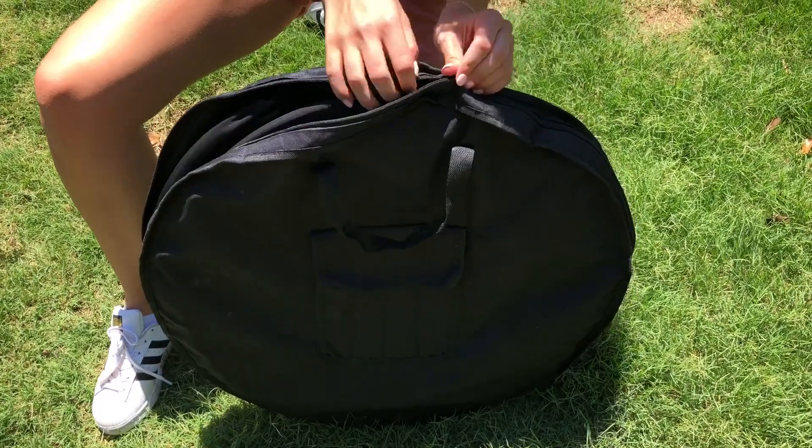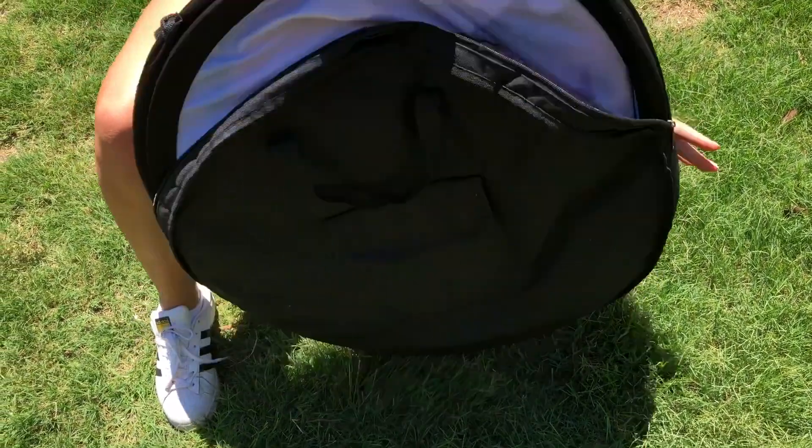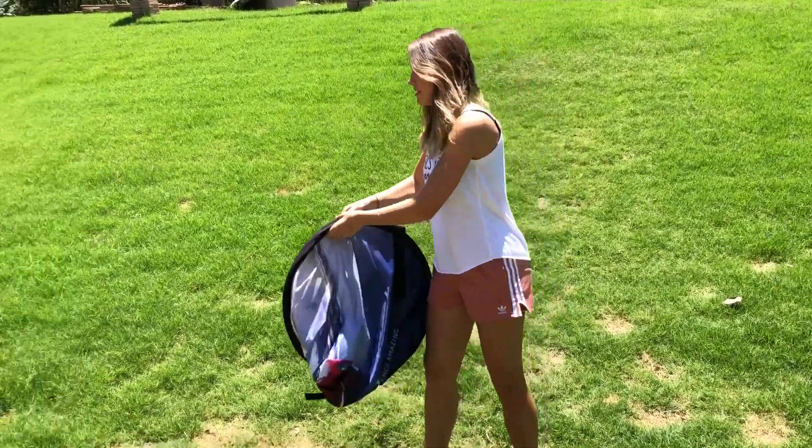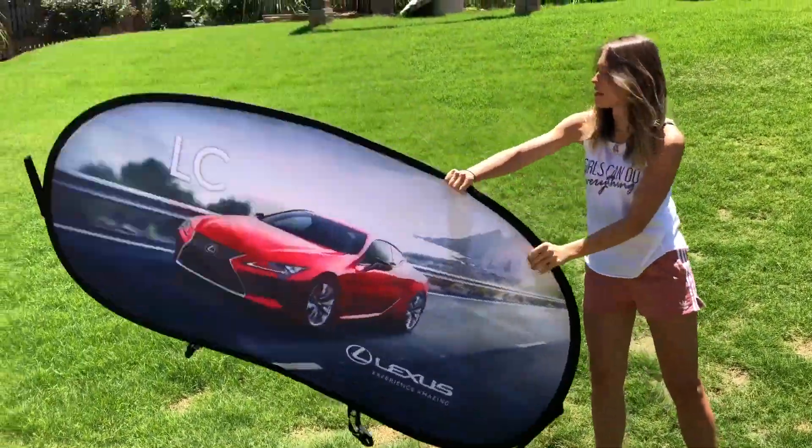You can easily open the bag and pull it out just like that. The display should open right up, so make sure you aim it away from your face, just like that.